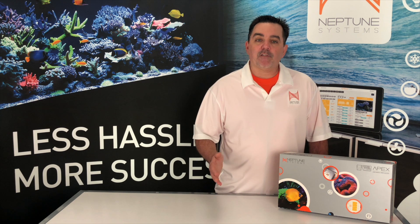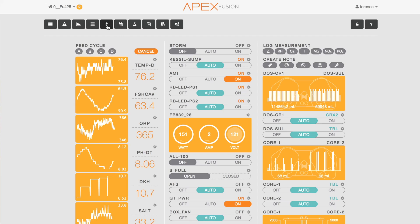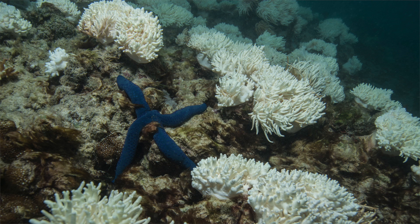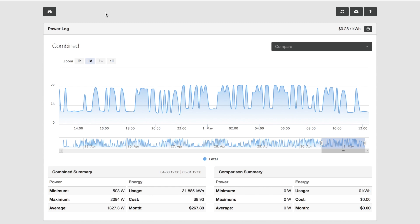Now, you should go out and set up some of these alerts for your critical devices — for instance, your heater or your return pump. There's one more really cool aspect of power monitoring in Apex Fusion, and that's using it to understand the cost of operation of all your devices and the aquarium as a whole. You might be surprised at how much making just a few tweaks to your aquarium's operation can save you tons of money and help the environment too. From the Apex Fusion dashboard, select the power log icon here. What you're going to see is a day's worth of power consumption of your aquarium.